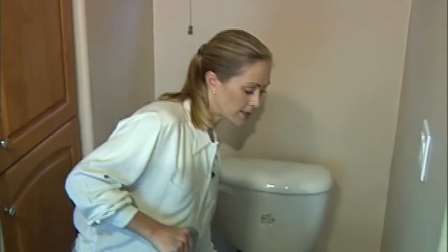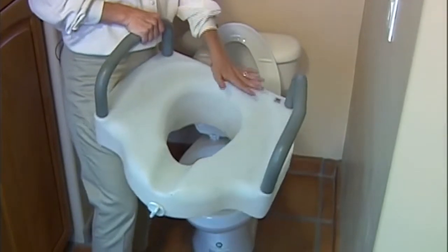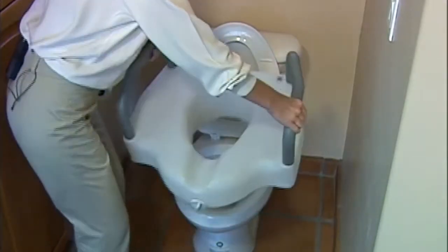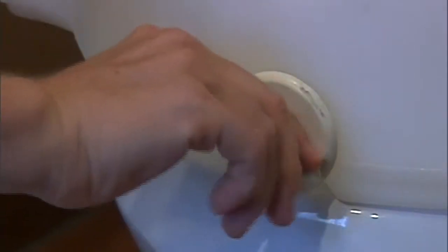To help with toileting, we recommend an elevated toilet seat. This elevated toilet seat comes with grab bars. There is also a version that does not have the grab bars, simply the elevated seat. They are very easy to install — lift the lid, insert the toilet seat, and then this knob can be screwed in to securely lock it in place.